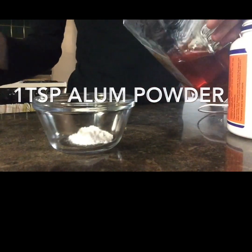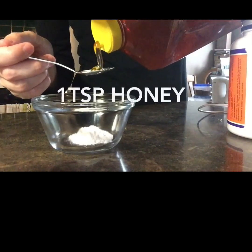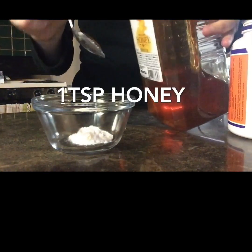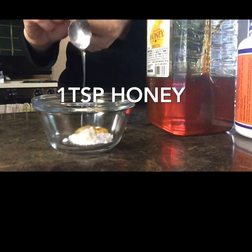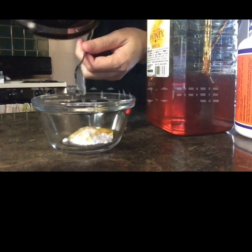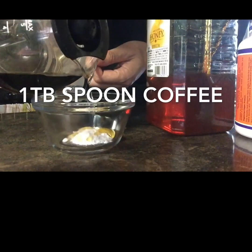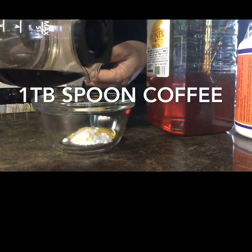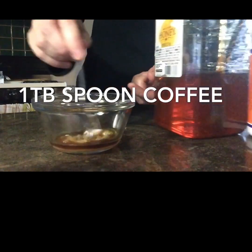Then we're going to continue by adding in one teaspoon of honey. It can be raw honey or anything you like. And then finally we're going to add in some coffee to bind all of the ingredients together. It doesn't take very much because this is not a lot of ingredients, just enough so that it becomes like a paste.